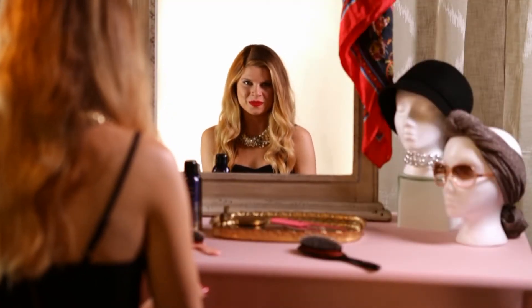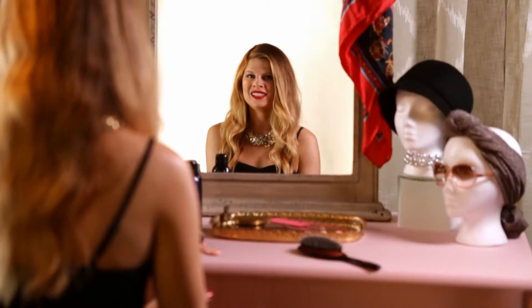The trick to retro curls is to make everything as uniform as possible. I'll be curling everything forward rather than back, like you would for a 1970s look.